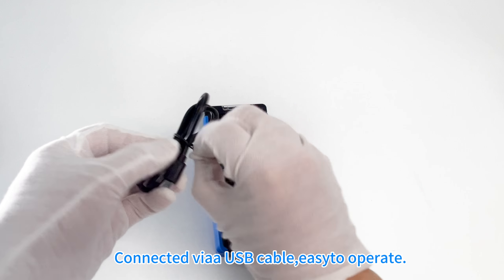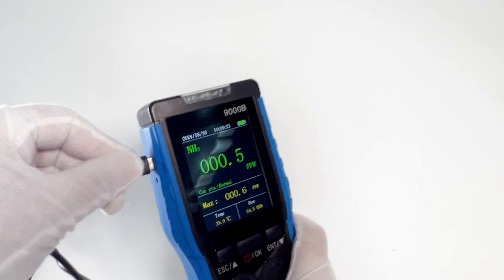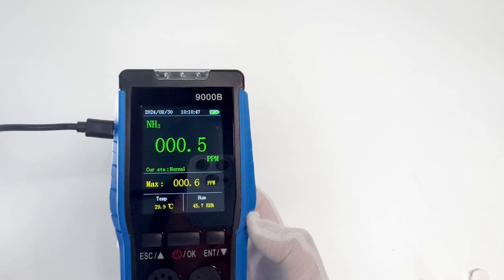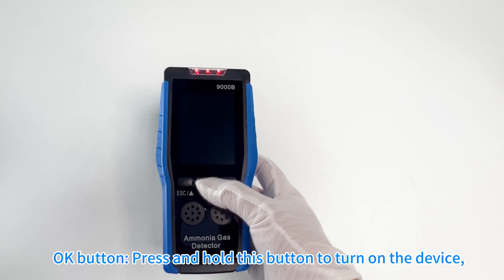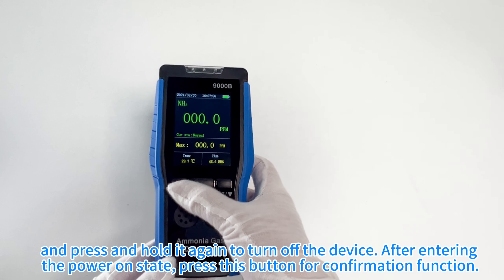Connected via USB cable, easy to operate. Press and hold this button to turn on the device, and press and hold it again to turn off the device.